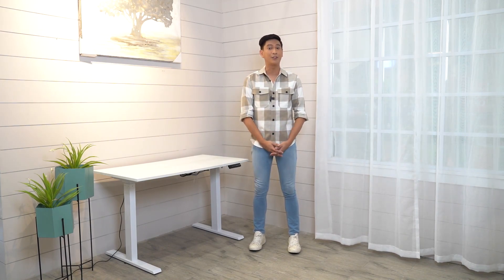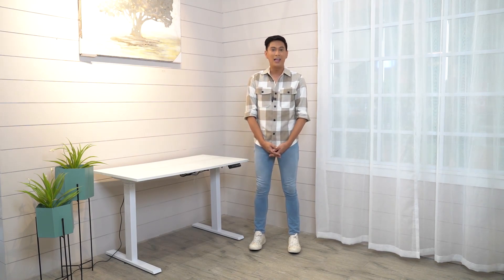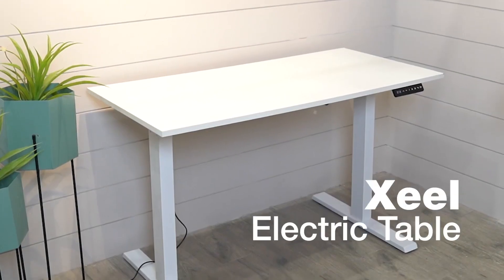Hi, neighbors! This is me again, Nixon, and I'm super excited for today's video. We're back here at All Home Somo, and today we are going to feature another interesting item for you guys that you can find in our store across the country. So, let me introduce to you the Seal ESSEC Electric Table.